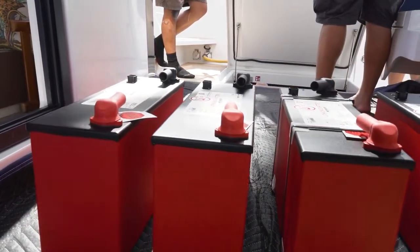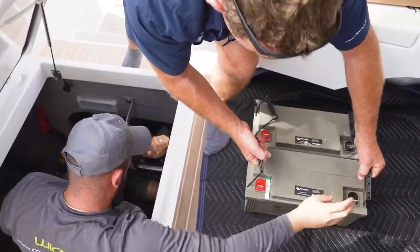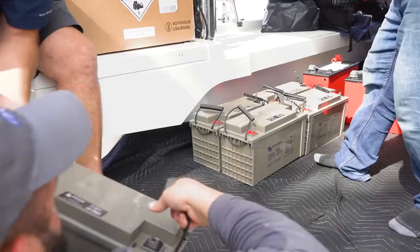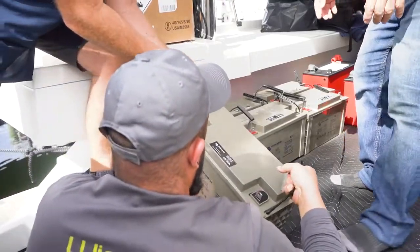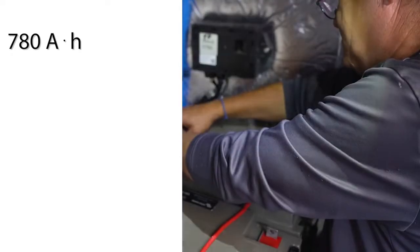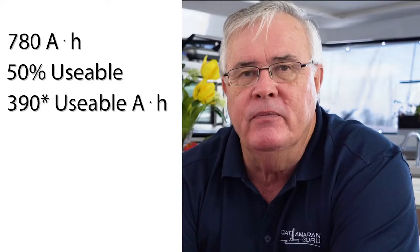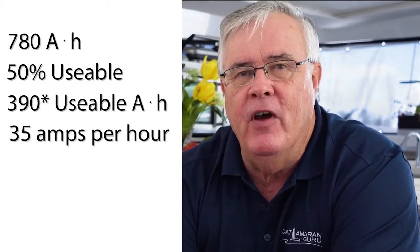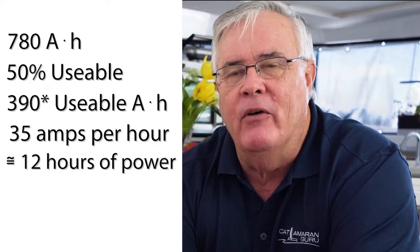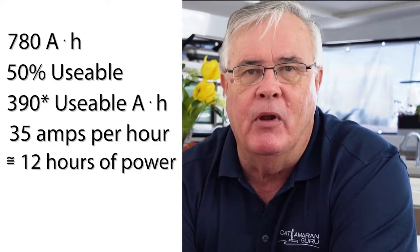We decided to go lithium because we found that our existing battery bank of gels — which are 780 amp hours — was just not giving us enough capacity to get through a day. Our gels are 780 amp hours but roughly 50% is usable, so about 400 amp hours. This boat draws 35 amps an hour, so in 12 hours we pretty much depleted our battery capacity and dropped below 12 volts.